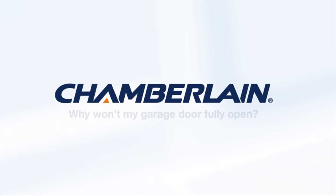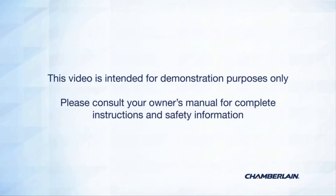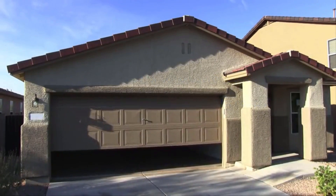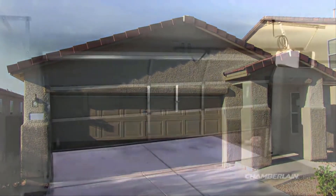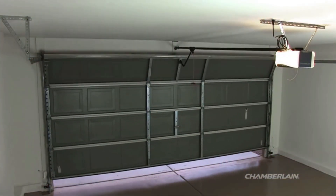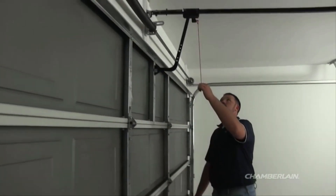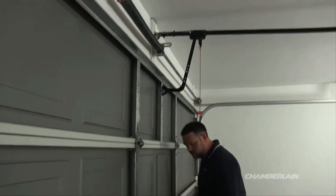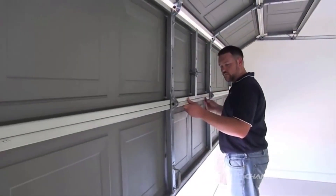Thank you for choosing Chamberlain. This video is intended to help you understand why your garage door won't fully open — for demonstration purposes only. Please consult your owner's manual for complete instructions and safety information. Your garage door opener is designed to stop if it senses resistance or an obstruction while opening. First, close the door using your remote control or the door control. To disconnect the garage door from the garage door opener, pull the emergency release handle straight down. Now slowly open the door by hand, checking to see if you feel any resistance or obstructions.